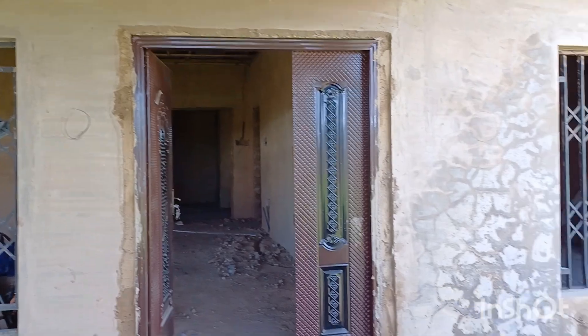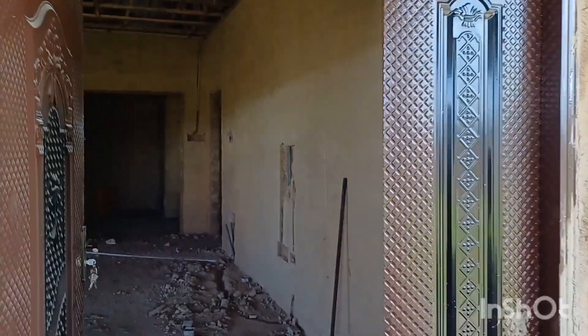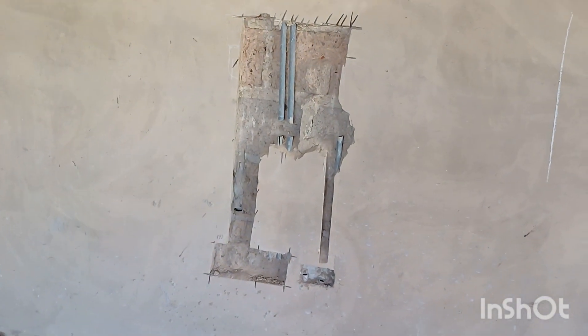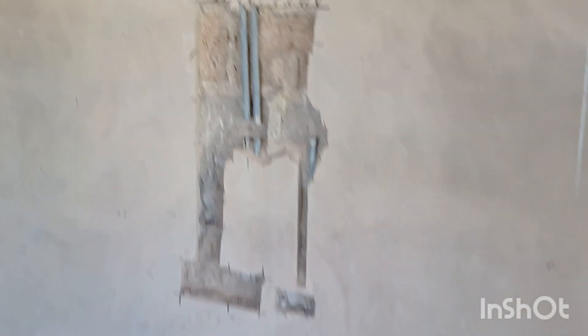There are many additions and adjustments we have to make. This is actually the entrance to the living room, where we are adding conduit boxes. That's the TV area in the living room.